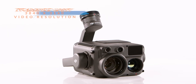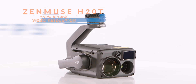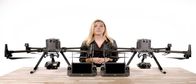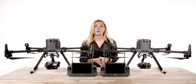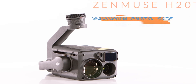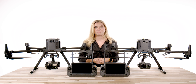The H30T has a 3840 by 2160 video resolution at 36 frames per second, whereas the H20T has 1920 by 1080 at 36 frames per second. For those who don't mind filling up their hard drive with massive photos, the H30T has a maximum photo size of 8064 by 6048, which is more than enough to print any size photo you need. The H20T has a 4056 by 3040 photo size — but double the photo size is always better.